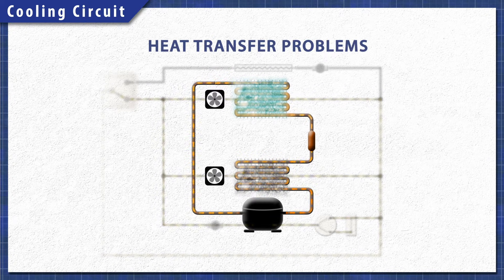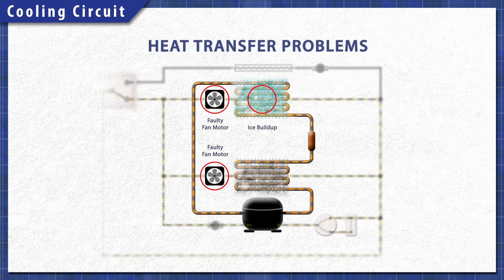Anything that reduces the transfer of heat will keep the system from cooling properly. If the evaporator fan doesn't run, then it won't push air over the coils. Additionally, if there's a buildup of ice, then it will also prevent the heat from transferring. A faulty condenser fan won't circulate air, which means less heat is removed. Another problem can be dust and dirt, which can build up and act as an insulator.